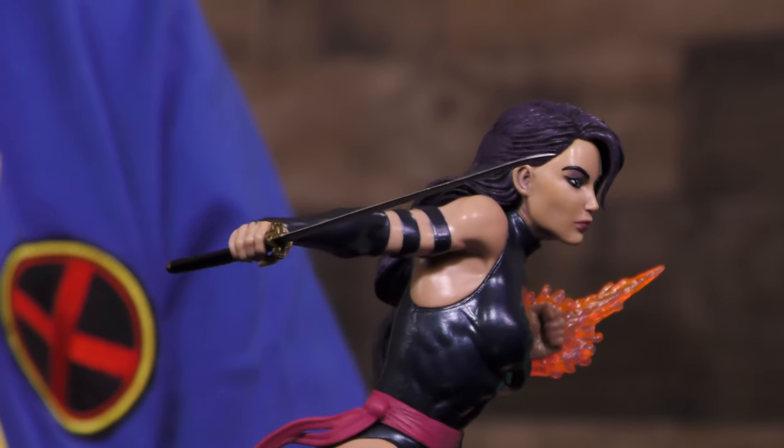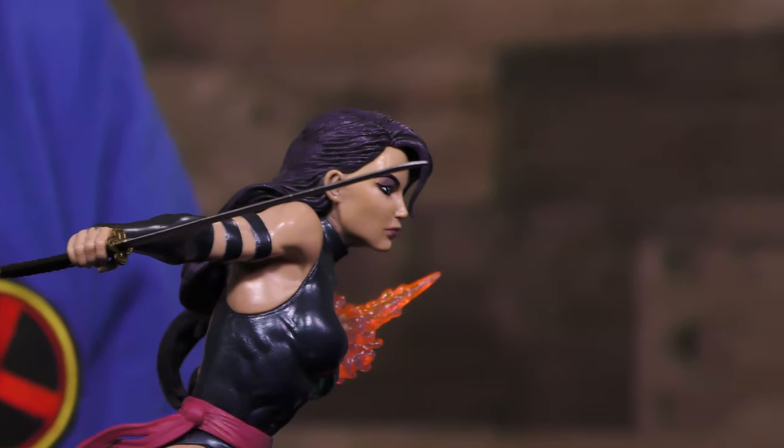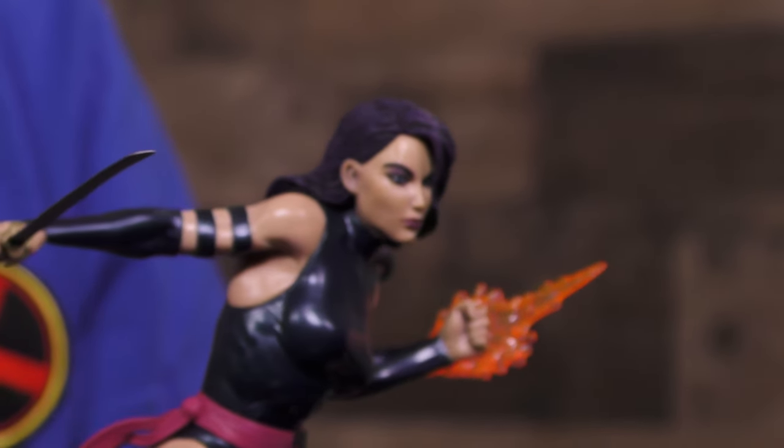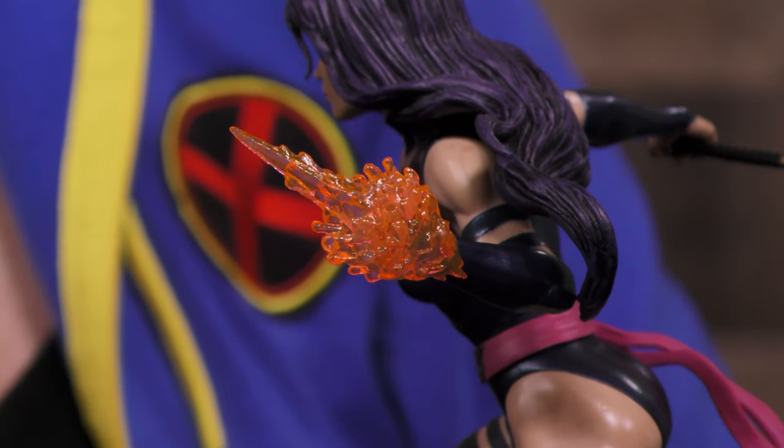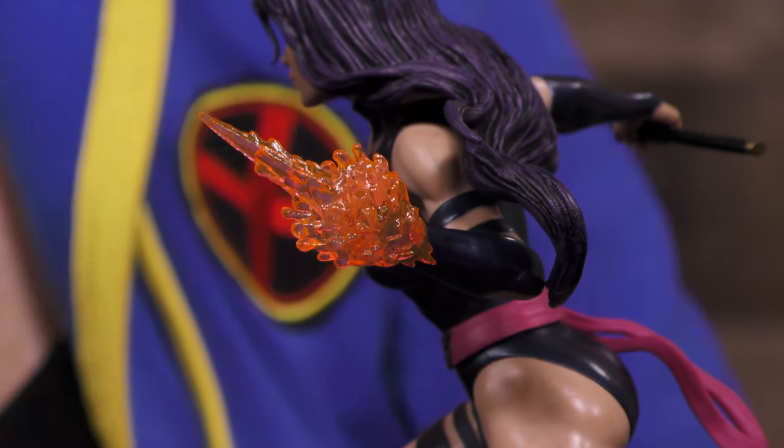Her hair is just flowy and beautiful. The paint application — her suit itself has like a little metallic shimmer to it. The katana looks really cool. And I really like that her psychic blade is resin, so you can just see right through that, which is totally on point to the comics and the cartoons.